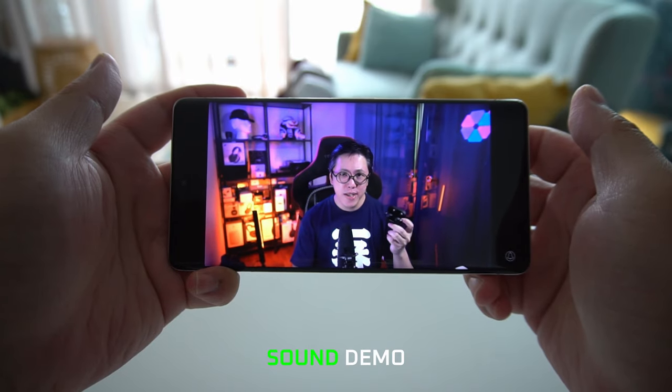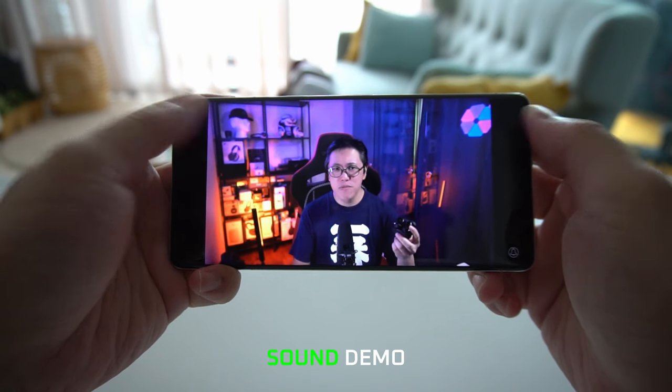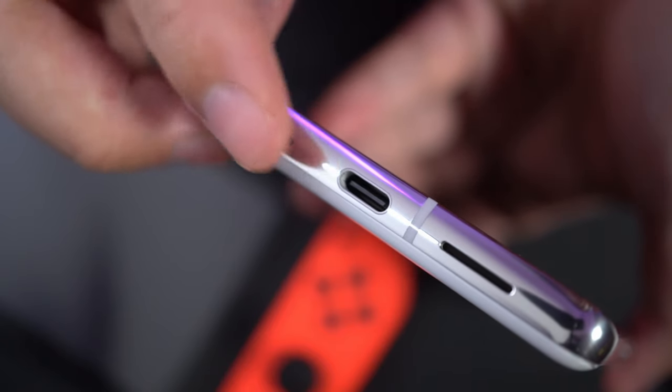And finally, the speakers. These are loud stereo speakers — there are two, one on the top and one on the bottom — but the bottom speaker is a bit louder than the top one, which throws off the center, especially when you're watching videos or playing games in landscape. That is not what I would expect from Google's flagship device.